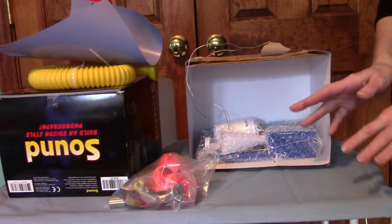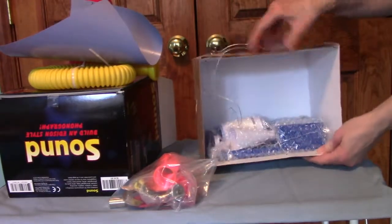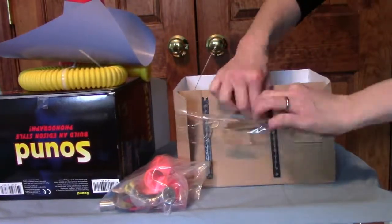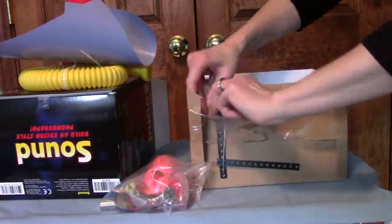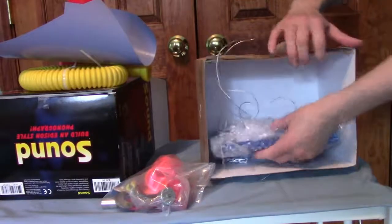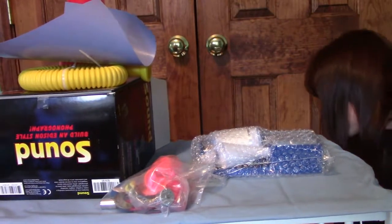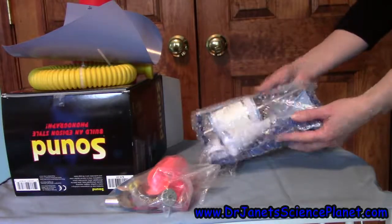A lot of these components, if you're just interested in building the Edison-style phonograph, you can leave off to the side. They're fun to try, but what I was mostly interested in was the Edison-style phonograph. Let's take that component part out. For the next part, we're going to take a look at the components found inside the phonograph box. Stay tuned.